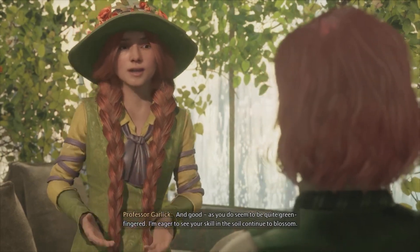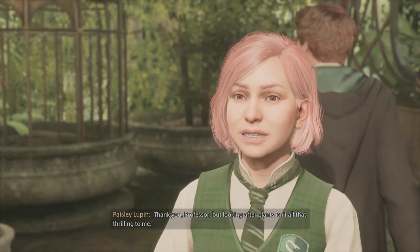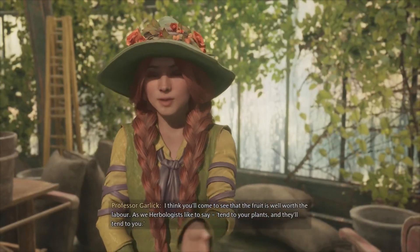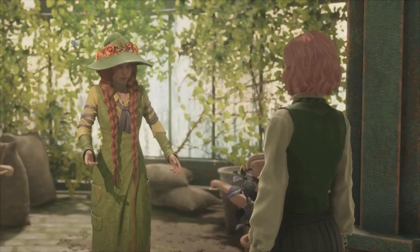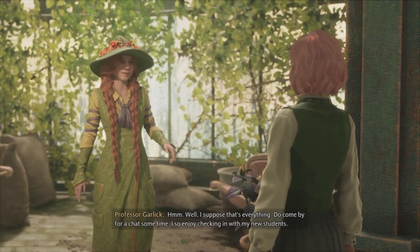I'm eager to see your skill in the soil continue to blossom. Thank you, Professor. But looking after plants isn't all that thrilling to me. I think you'll come to see that the fruit is well worth the labour. As we herbologists like to say, tend to your plants and they'll tend to you. Well, I suppose that's everything. Do come by for a chat sometime — I so enjoy checking in with my new students.